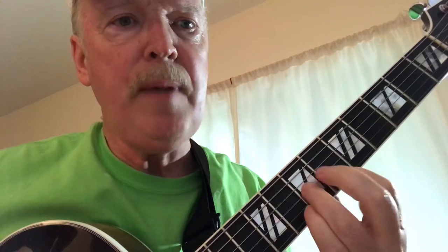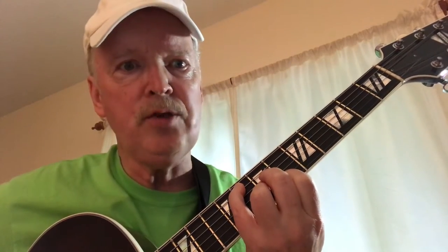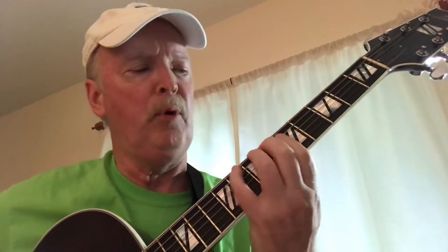Now we've got this chord, which is basically like an F6. On the transcription I have it as a B flat over F, which is the same thing. You're going to play as far as the second string, which gives you this melody note. We'll back up one more time and try it again.